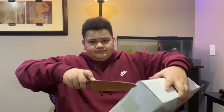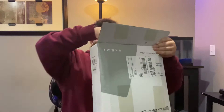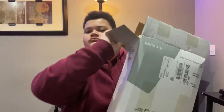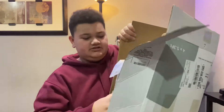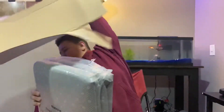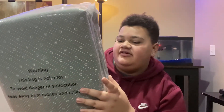That's not going to work — I'll open it from the bottom too. I like the packaging, I'll tell you that.